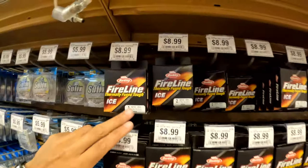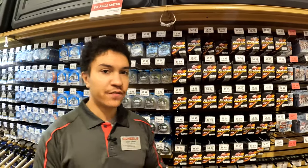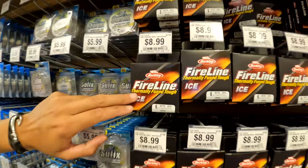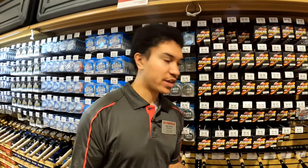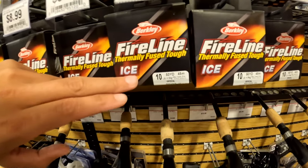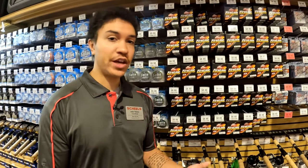Braid comes in a variety of pound tests. Two, three, and four pound braid, though not very common, excels for finesse panfishing in deep water. Six and eight pound tests are most common for all walleye and perch applications. Then you step into 10, 15, or 20 pound — that's for trophy walleyes, Greenback Lake Winnipeg walleyes, or for guys making trips out west or up north for lake trout or giant pike through the ice.